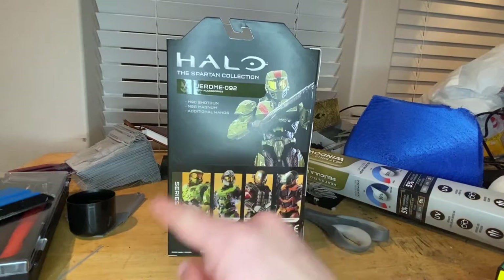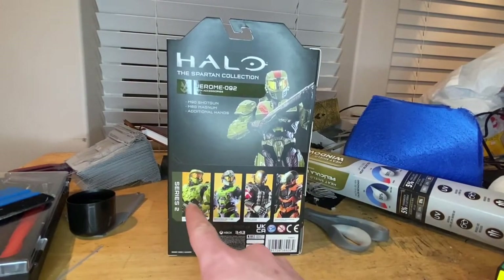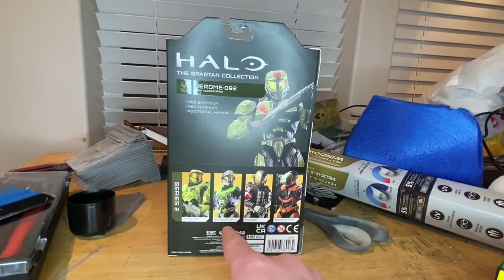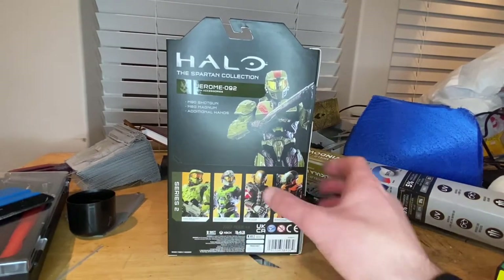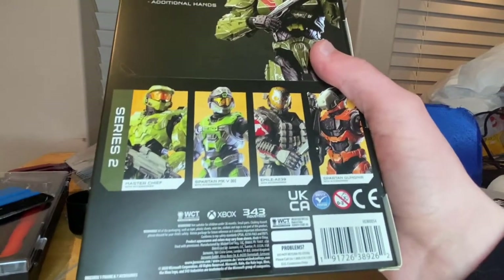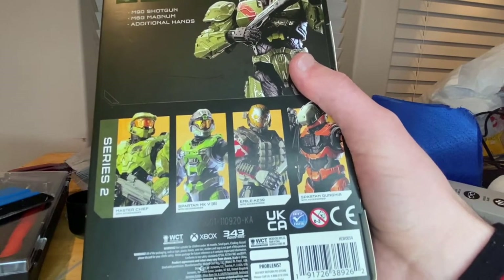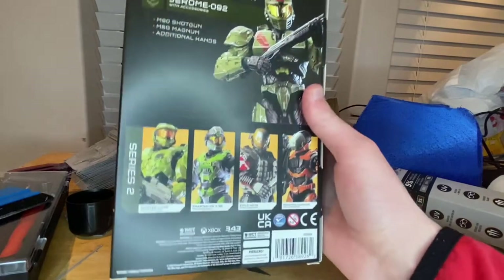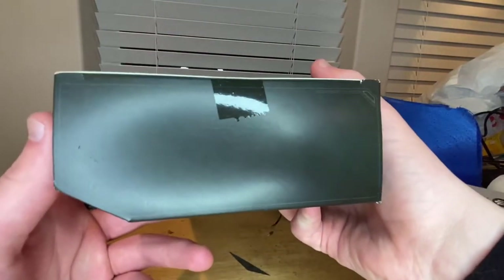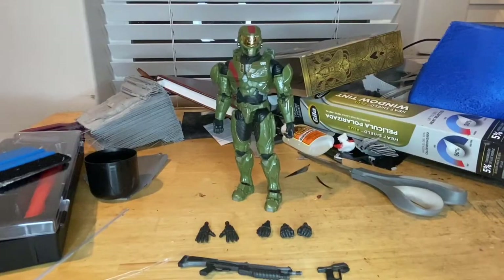The back tells you about the figure and shows the other figures in the collection. We already got Master Chief, Spartan 5B, and then the Emile A239 Spartan which looks pretty cool. The bottom has nothing on it. Let's crack it open — here he is out of the packaging.